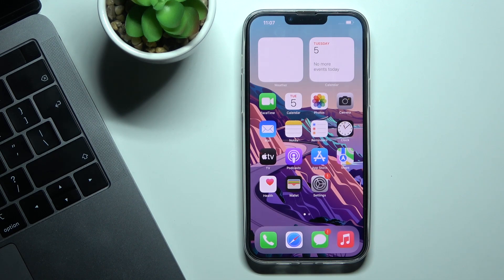In front of me is an iPhone 13 Pro Max, and let me show you how to locate the IMEI and serial numbers on this device.